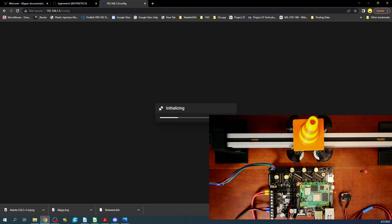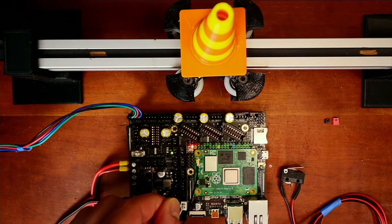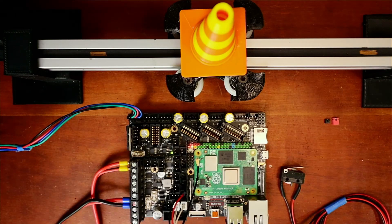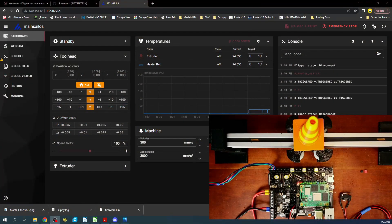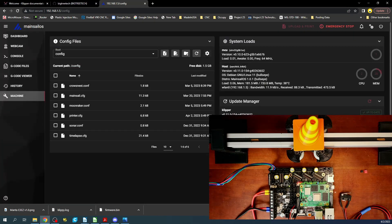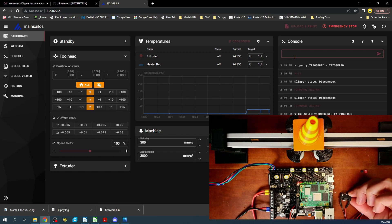Going over to the board, I'm going to disconnect this — we know the bottom two pins are ground and signal. Going back to the dashboard on the computer, I'll double-check what we set. Let's type M119 and press enter — it currently says open. I'll click it with my finger and run the command again — now it says triggered. So it's functioning correctly.